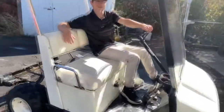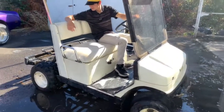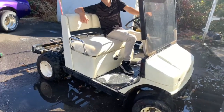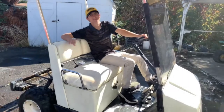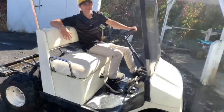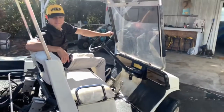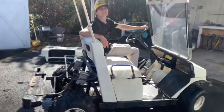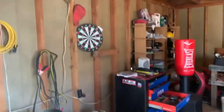We're thinking about taking it to a golf course, or up to the mountains. It'll be so loud we can't take it to the golf course — but with the stock exhaust we could. Those mountain carts are completely silent. It'll have to be the mountains or the dunes.